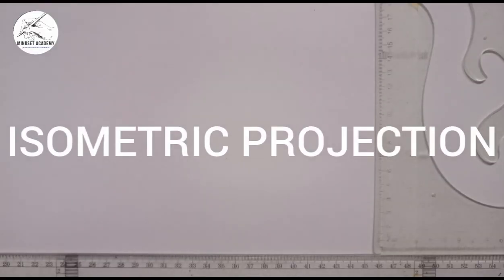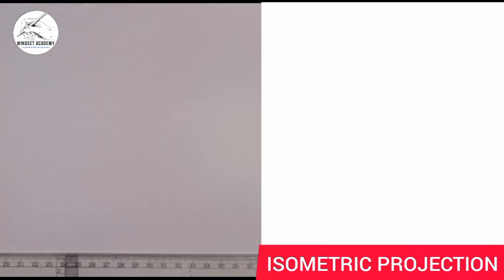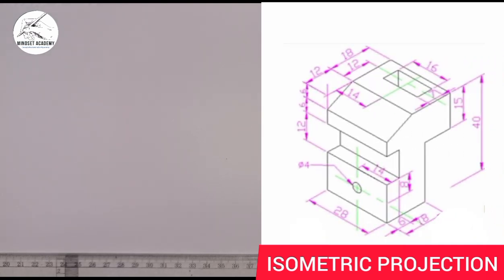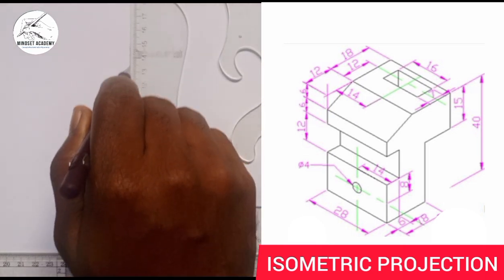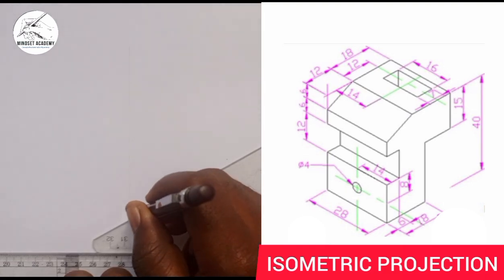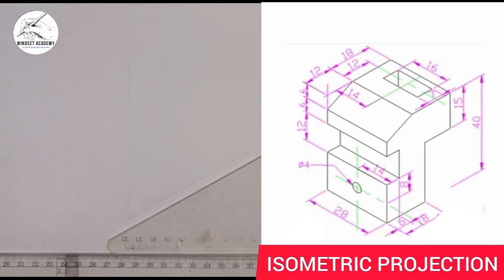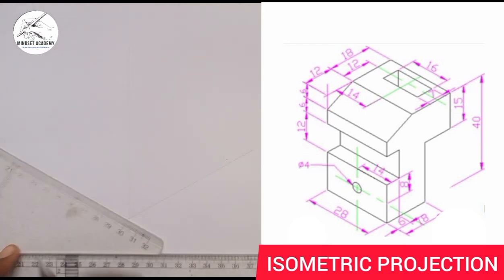Welcome to my channel Mindset Academy, where we want to reproduce the figure displayed at the right-hand side of the screen in isometric projection. When you hear the word isometric projection, the first thing you have to do is draw your isometric objects. Take your instrument, draw your vertical line this way, then draw the horizontal line this way, and also draw this one too.